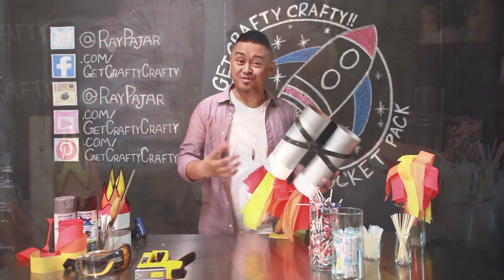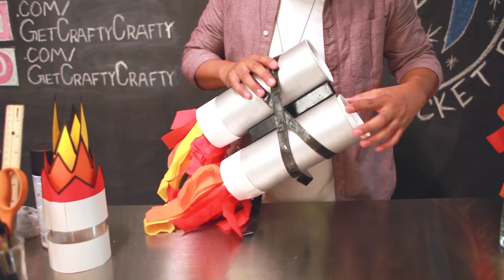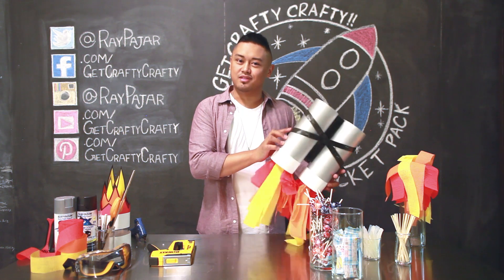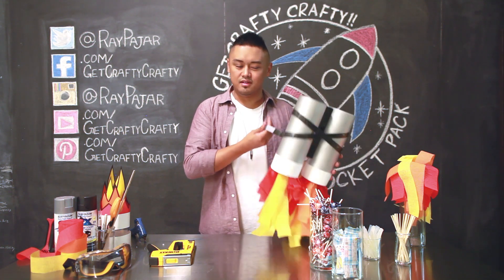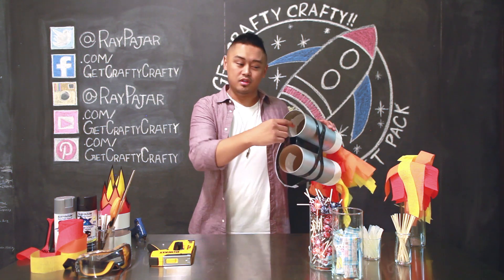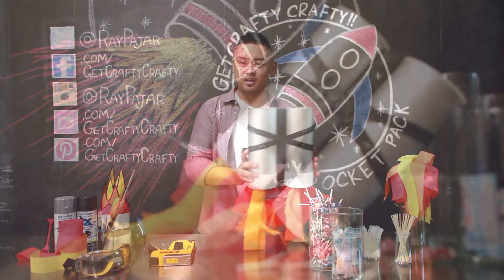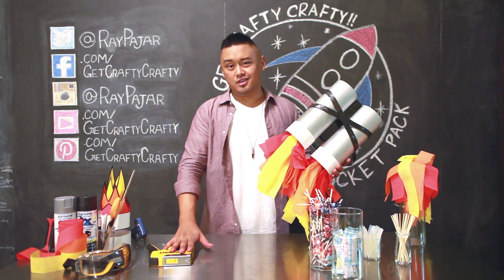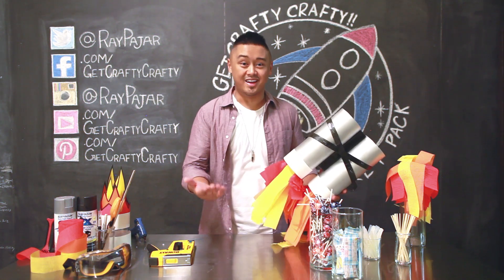Once you attach the Velcro onto your rocket blaster, you are done with your project. An optional step is to take a staple gun and staple the straps onto the rocket blaster to make it a little bit more secure and sturdy. I also used some duct tape to line the insides where the staples were popping out so that it won't scratch anyone. If you do use a staple gun, make sure you do it in a really safe environment, and if you need the help of an adult, make sure you ask for help.